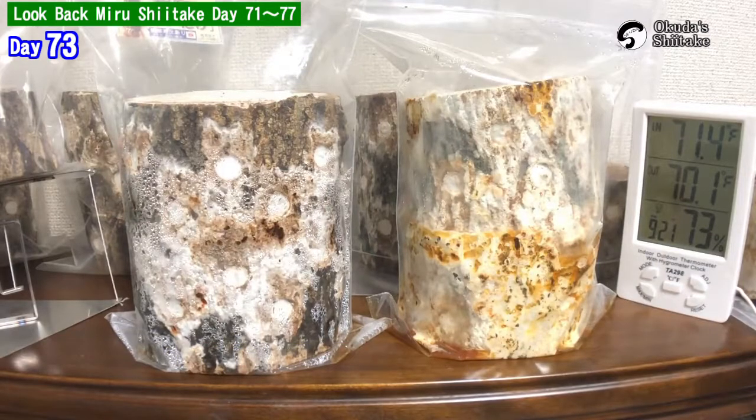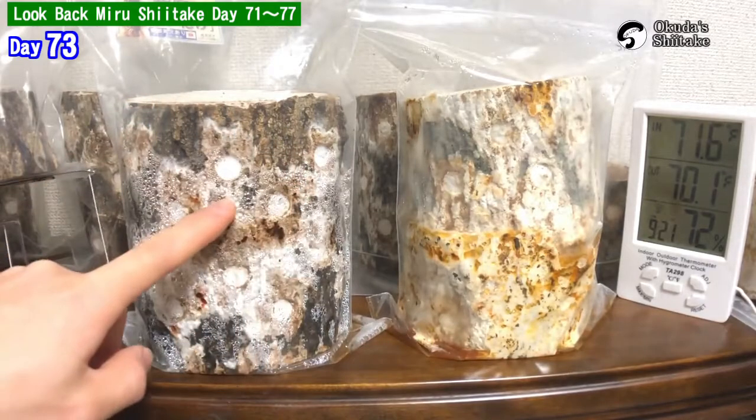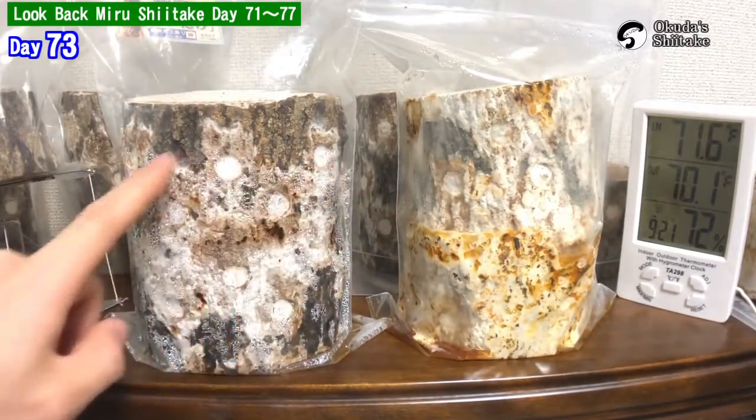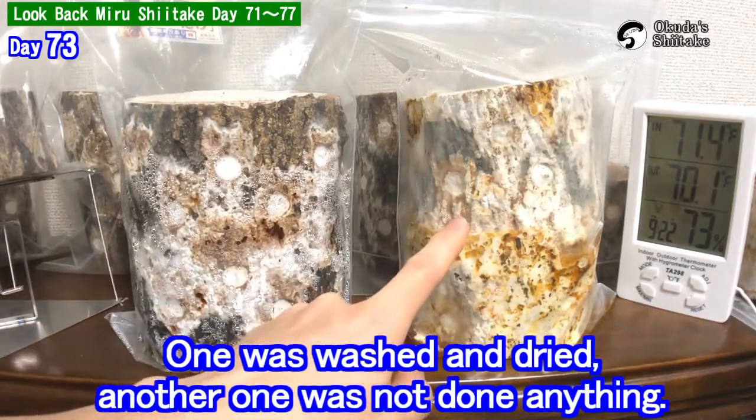It's been 73 days from the inauguration. These two logs used to be similar. Both logs had blue mold on their surface. One of them was washed and dried. Another one was not treated.